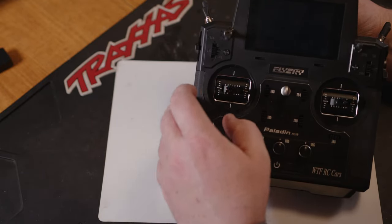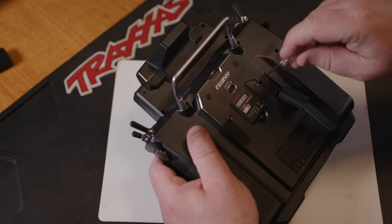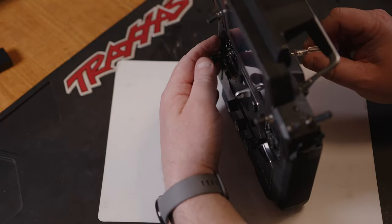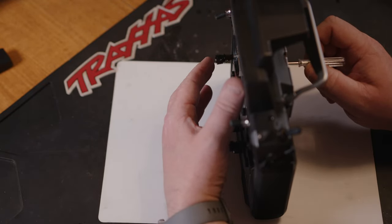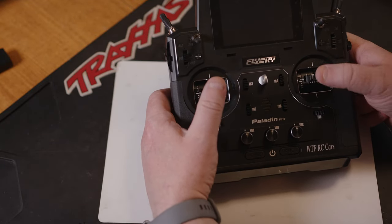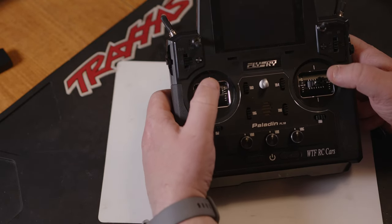Then we're going to go to the top screw and we're just going to screw this one in, and you'll feel the tension get a lot stronger on it for the self-centering. So then we should have self-centering on both sticks. You can also take it apart and change the spring if you want it even stronger.